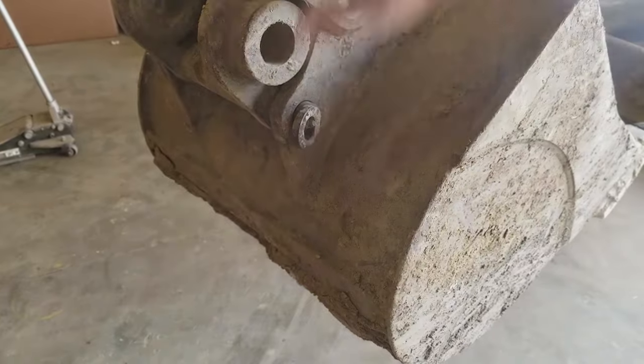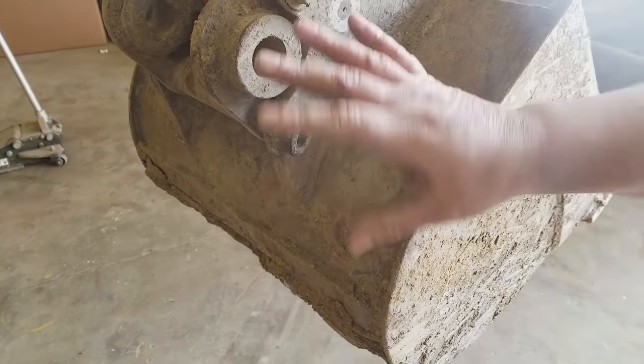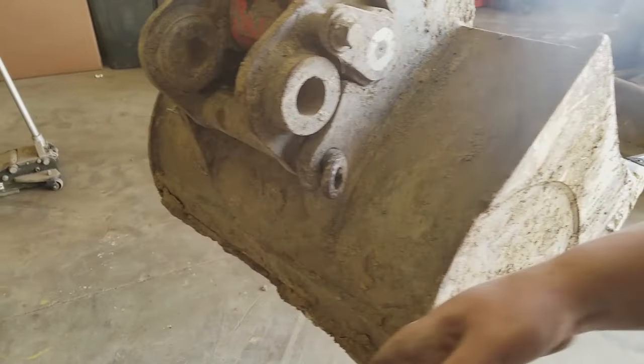For our switch bucket, you don't have to touch any of this. This is specifically for a Kubota excavator, but none of this. This is the only thing you need, and this side over here.